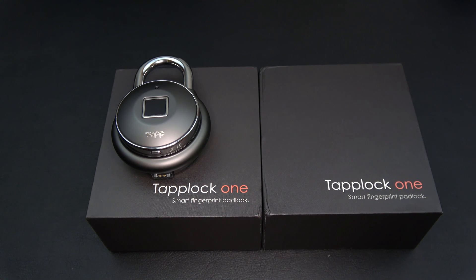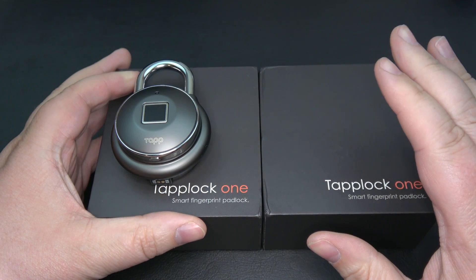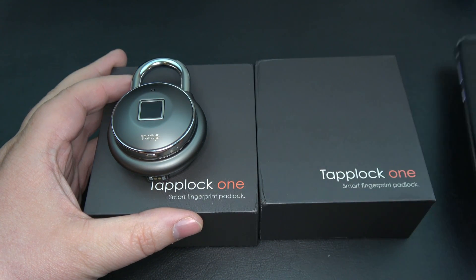Hey everybody, Darren back here from Zach Tech Reviews. Today we're going to take another look at the Tap Lock, and we're actually going to set up the second Tap Lock that I received here, using the Tap Lock app on my Galaxy S8.